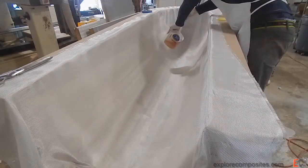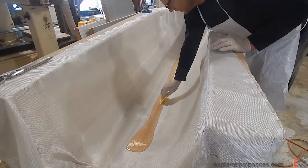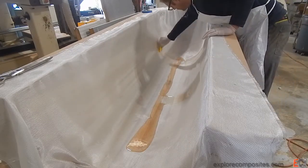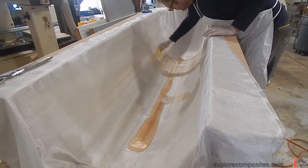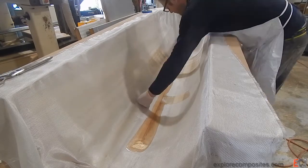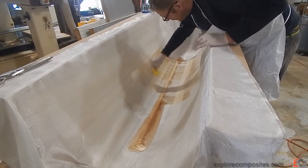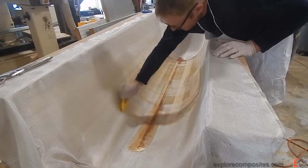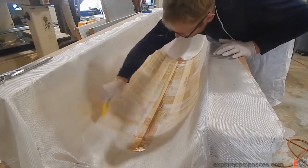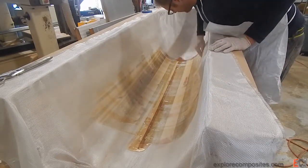This is pretty easy stuff to work with, and here goes the epoxy. This is West System, or similar, five to one room temperature cure epoxy. It may go fast because it's kind of cold and I want it to be done quick. Just starting down the middle, anchoring it in place with the wet resin and working that resin out systematically to the side, soaking it through the glass as I go.